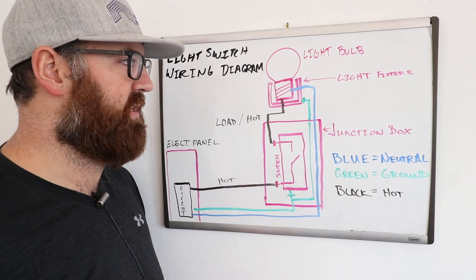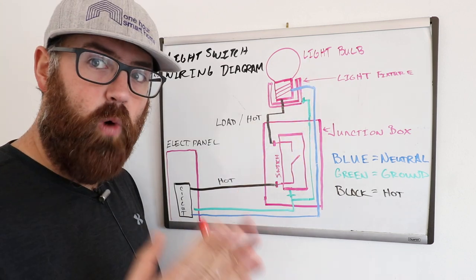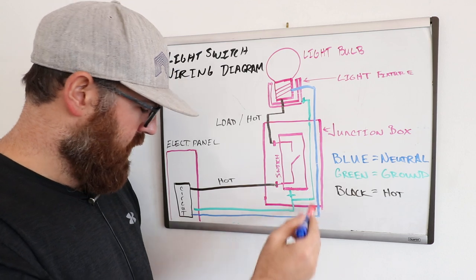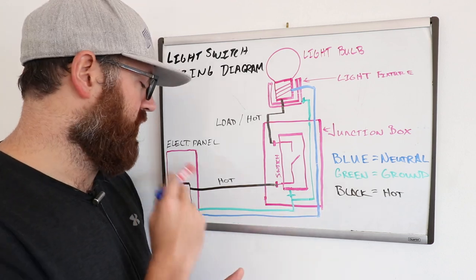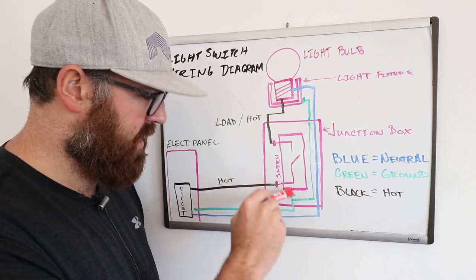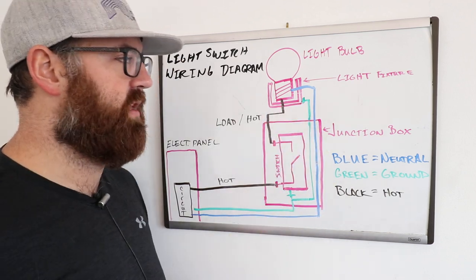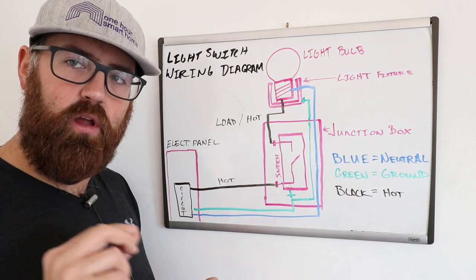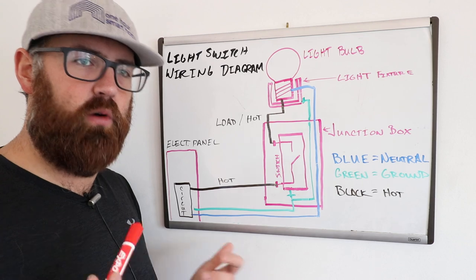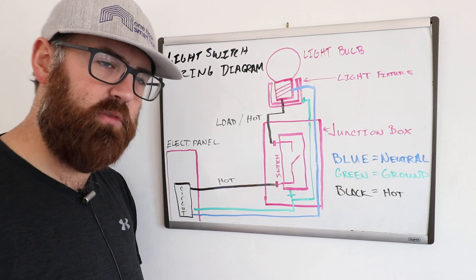The energy from the light bulb comes back down the blue wire — the neutral wire, which would be white inside your walls — and goes back through to the electrical circuit breaker or electrical panel. The green ground wire runs from the circuit breaker, is grounded at the light switch, and then grounded again at the light fixture. Usually the body of the light fixture will have a green terminal screw to ground it. You always want to add a ground wire when possible and per electrical code in your local municipality.